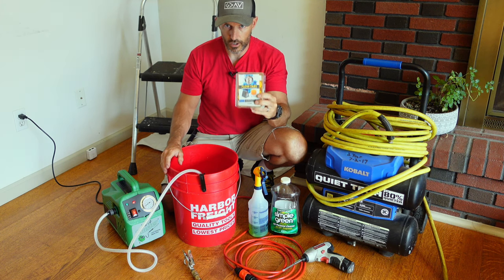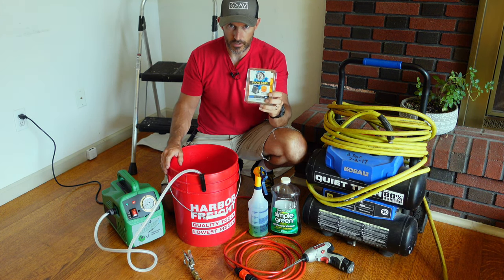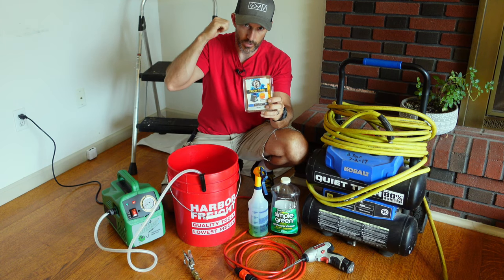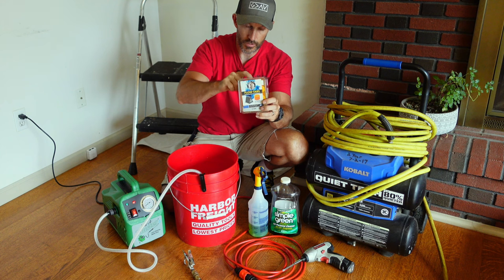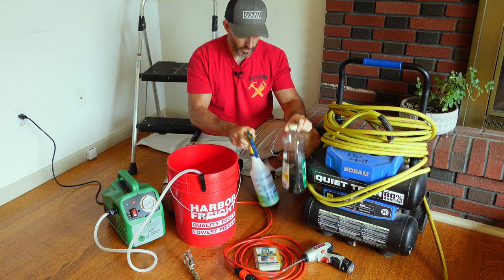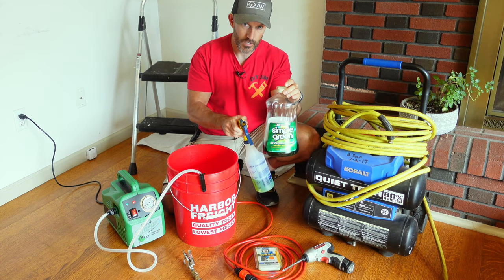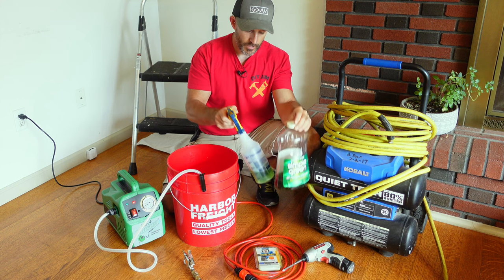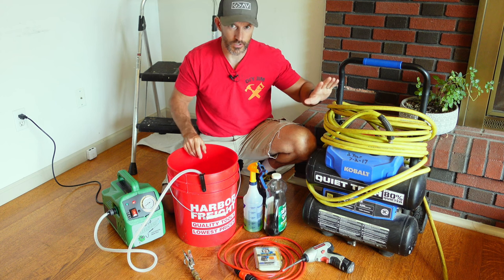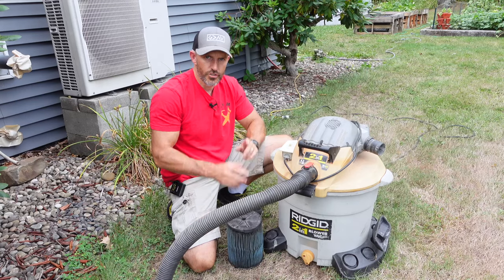Once you get this cleared out and get your clog fixed, I recommend putting one of these flow tabs down in your condensate tray where all the water drips into on your air conditioner — I'll show you where to put one. Another thing that may be nice to have would be some Simple Green, mixed maybe 50% water and 50% Simple Green to clean out that tube. You could also try an air compressor or a shop vac.